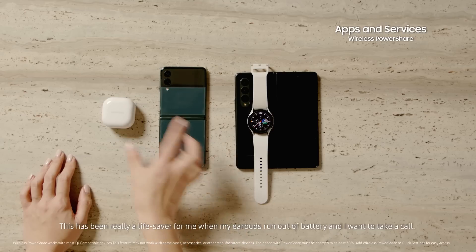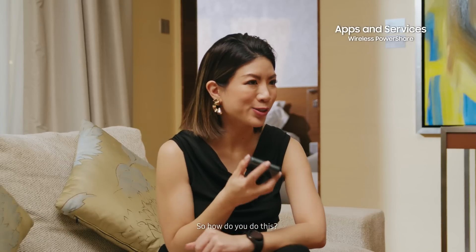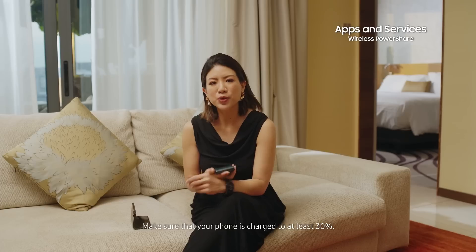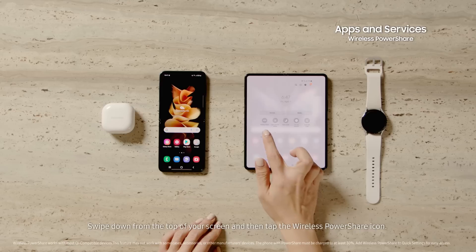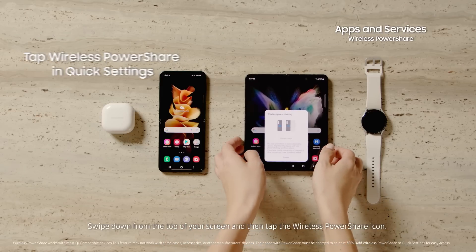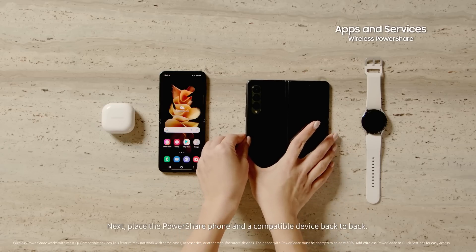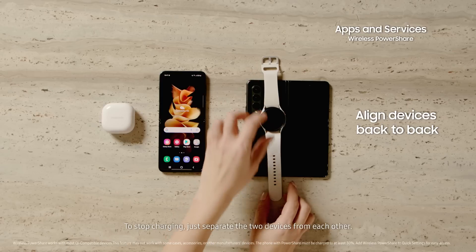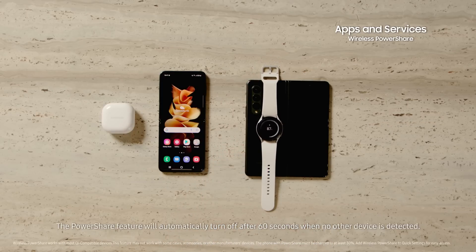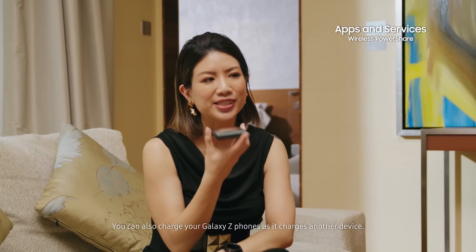This has really been a lifesaver for me when my earbuds run out of battery and I want them to take a call. To do this, you need to fold your phone and make sure it is charged to at least 30%. Swipe down from the bottom of your screen and then tap the wireless power share icon. Next, place the power share phone and a compatible device back to back. To stop charging, just separate the two devices from each other. The power share feature will automatically turn off after 60 seconds when no other device is detected. You can also charge your Galaxy Z phones as it charges another device.